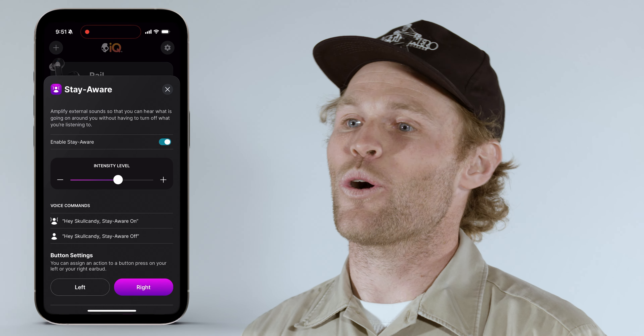Adjustable Stay Aware mode makes it easier to hear what's going on around you so you can stay in touch with your surroundings while enjoying background music. A slider in the Skull IQ app lets you set Stay Aware mode to your preferred level. Turn it down to focus on what you're listening to, or turn it up to amplify the sounds around you. To turn it on, say 'Hey Skullcandy, Stay Aware on,' and to turn it off say 'Hey Skullcandy, Stay Aware off.'